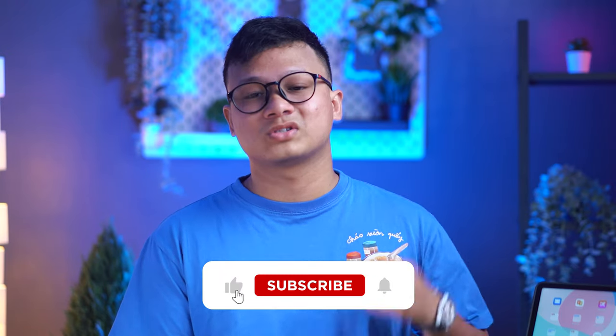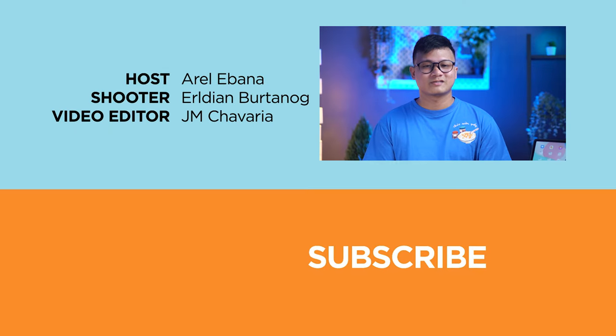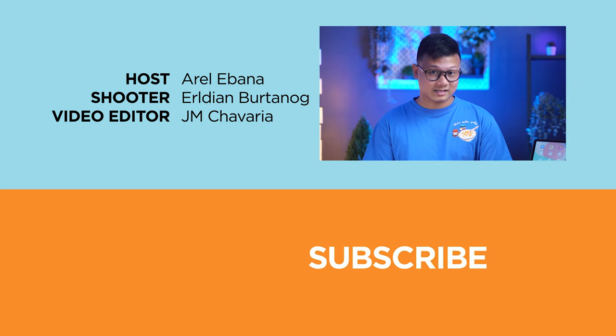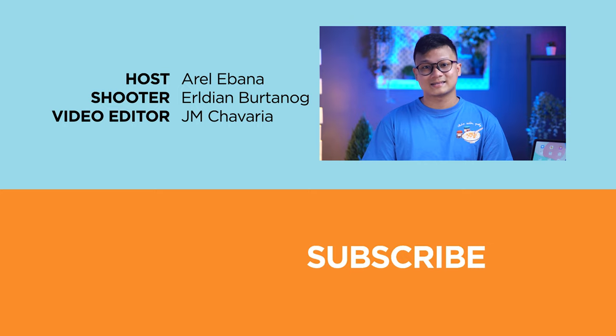So there you have it, guys — what do you think about the Huawei MatePad 11.5? Let us know in the comments below. If you found this video helpful, drop a like, subscribe to our channel, hit the bell icon so you won't miss future uploads, and follow us on Facebook, TikTok, and Twitter. Visit ugtech.com for the latest tech news and reviews. Once again, this has been Aurel, and I'll catch you guys in the next video.